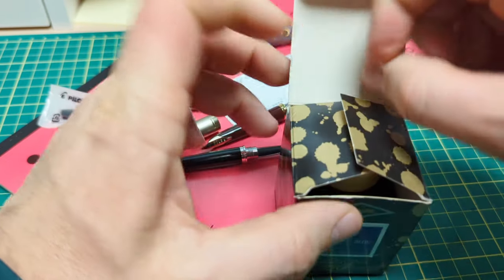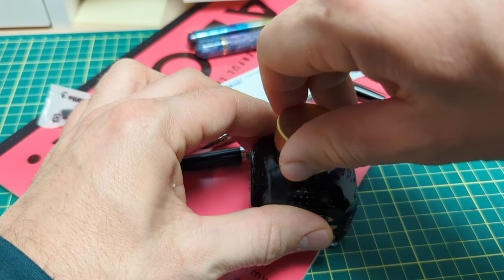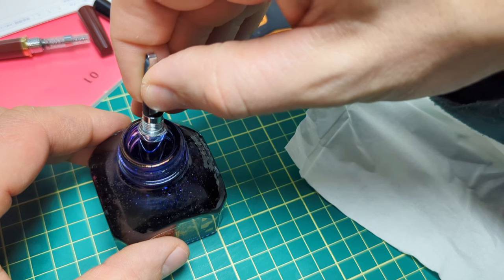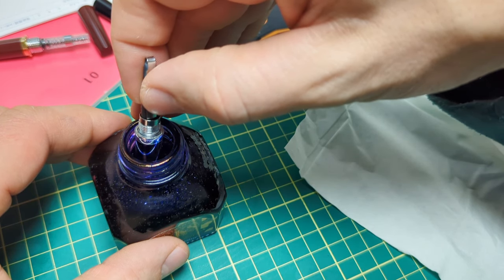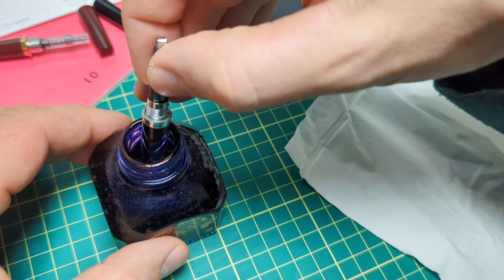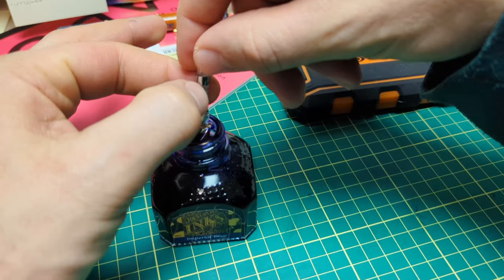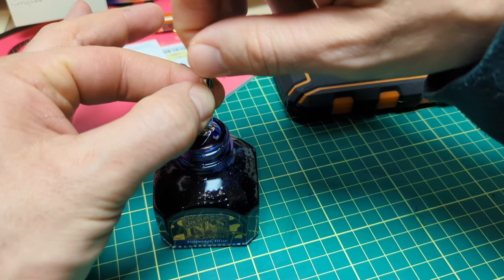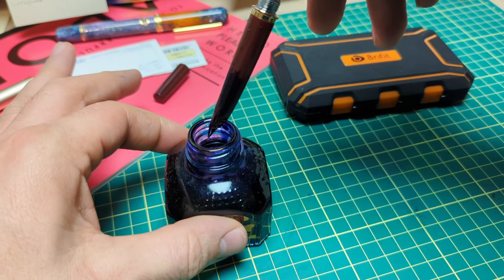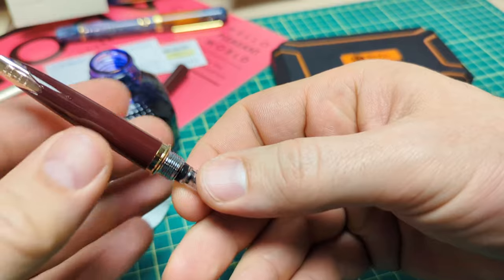For ink today we're going with Diamine Imperial Blue — I picked this up at the Vancouver Pen Shop. I enjoy blue ink and I'm always looking to pick up a new one. While I ink up the pens, here's how to enter the giveaway: you need to be a subscriber and leave a comment below. Maybe let me know what your first gold nib pen was, or what you're planning your first gold nib to be. The modern CON-40 converter gets a bit of hate for its lower ink capacity, but I'll show you a trick to maximize it.